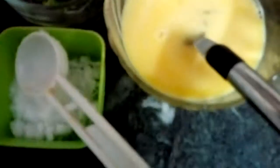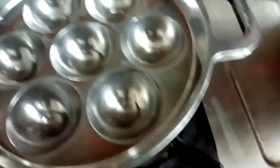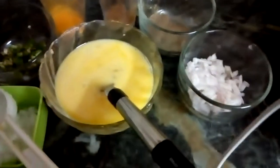Finely chopped onion, some pepper powder, garam masala, some turmeric powder, chopped chili, and some salt. I have greased the pan with some oil. Allow the pan to heat; at the same time we can mix the ingredients into the beaten eggs.